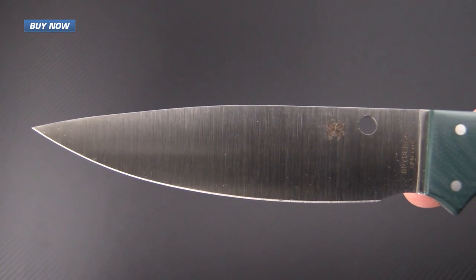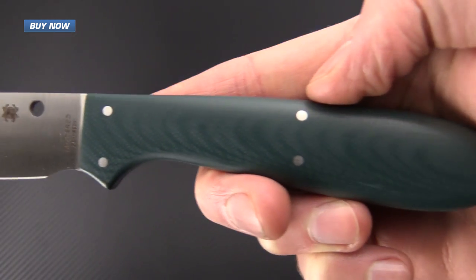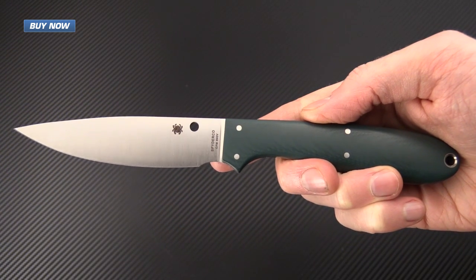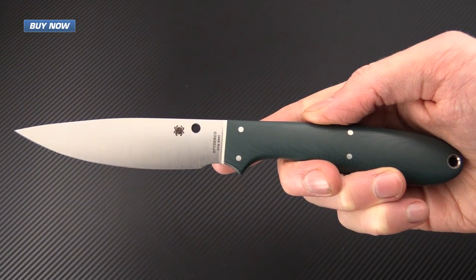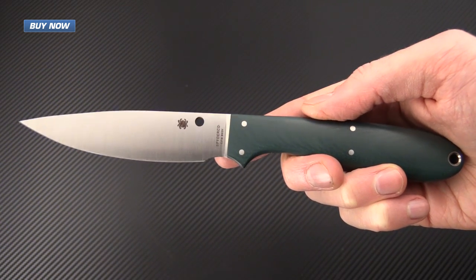If you like what you've seen today and you'd like to see more, please subscribe to our YouTube channel and like the video below. Again, that's the new Spyderco Sprig in CPM S90V, designed by custom knife maker Phil Wilson. Check it out now at GPKnives.com. Thanks for watching and stay sharp.